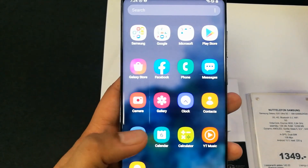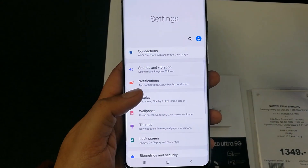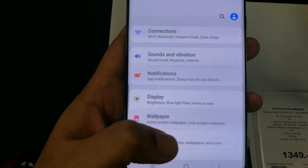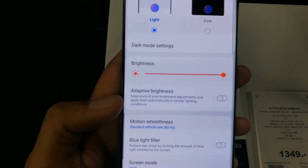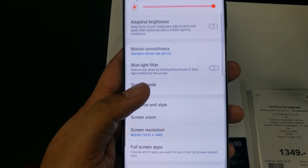If you want to bring it back, you have to go to Settings, then select the Display option. You can see here Display, then scroll the Display option down.